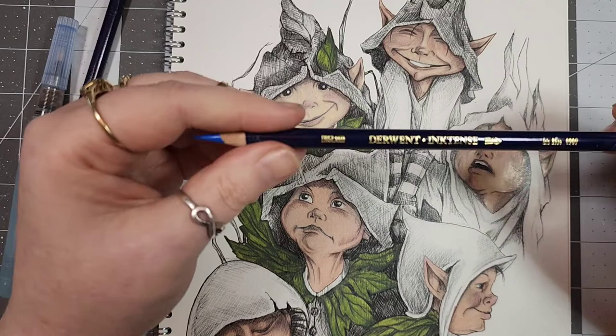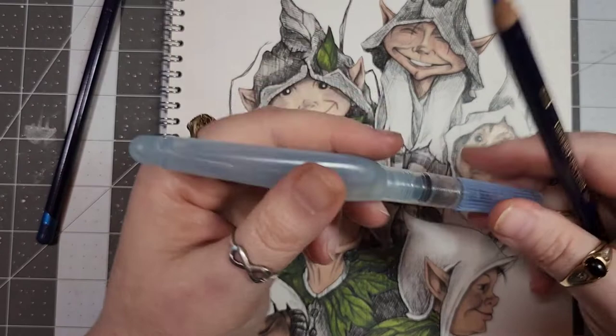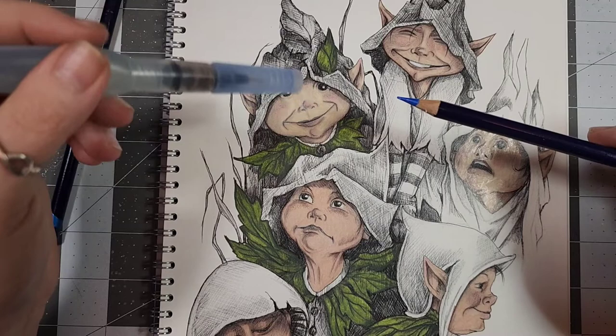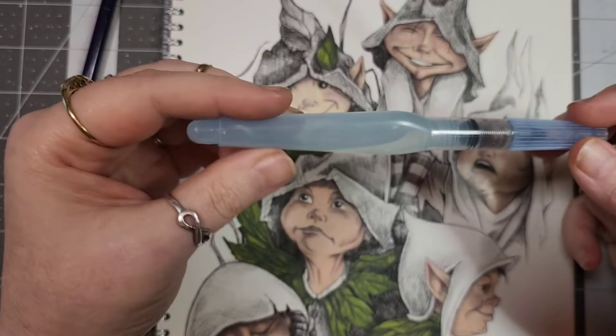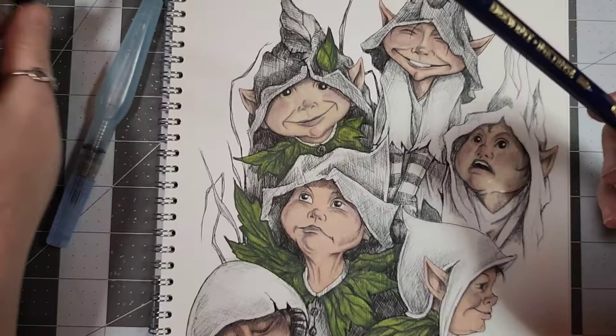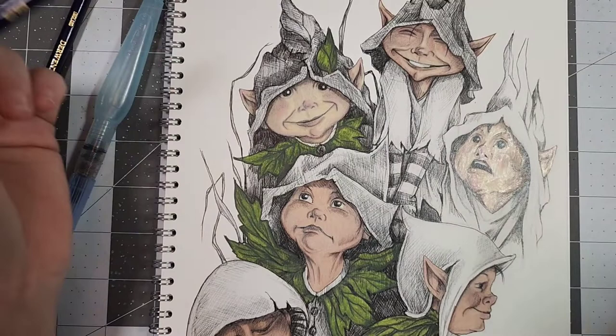It was a Mother's Day present. You can use them one of three ways — this is just a water brush. You can take it straight from the pencil and go to your paper, you can scribble some down on a palette and pick it up with your brush, or you can use a regular paintbrush dipped in water. This is just a Pentel Aqua brush. You can also go straight to the paper, which is what I'm doing now — this is deep blue.